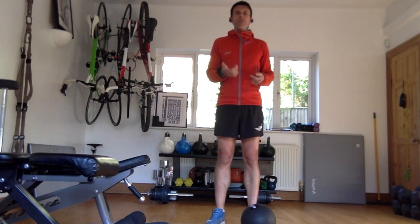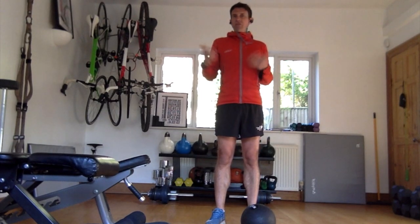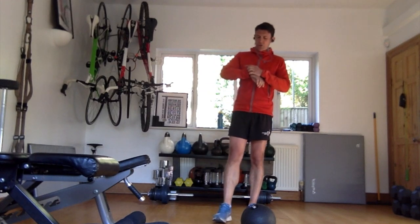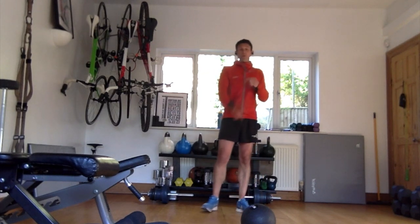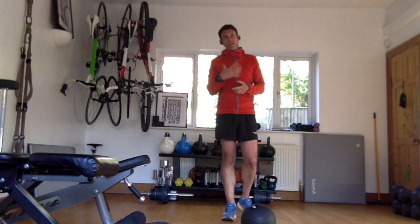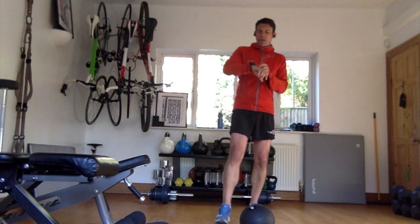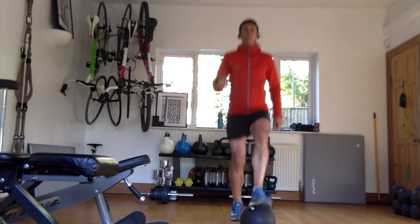If you haven't got any equipment, go and get a rucksack and chuck a lot of stuff in it, get it to weigh between five, ten, fifteen kilos. We're going to go for three sets of 60 seconds of toe taps. Toe tap closes on circuits - very straightforward. We're tapping on top of the ball. I'll move around to the side so you can see it. Ready? And go - warm up, purely that.